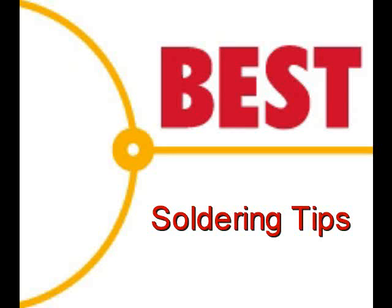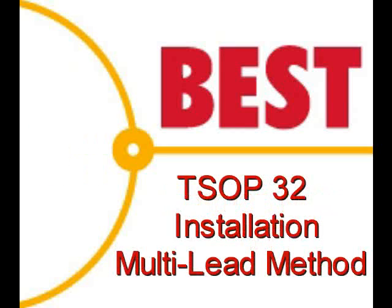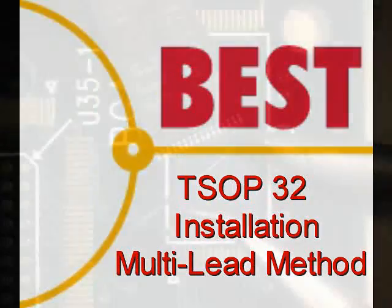Welcome to the Best Incorporated soldering tip of the day. This demonstration is going to be performed by Norman Meir, master IPC trainer. Today's soldering tip is the installation of a 20 mil pitch TSOP 32 using the multi-lead method.